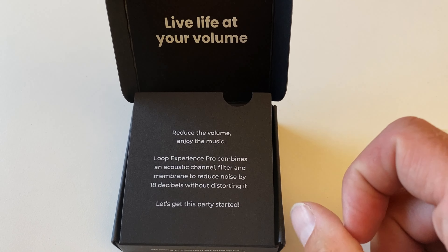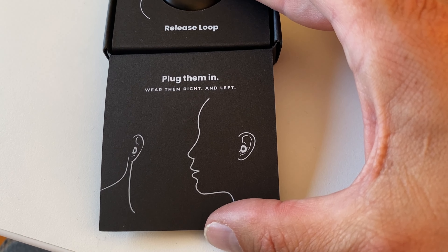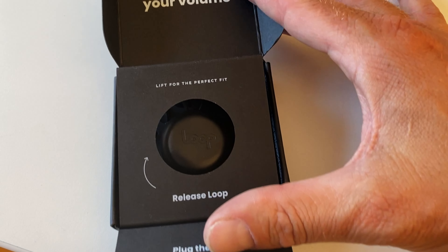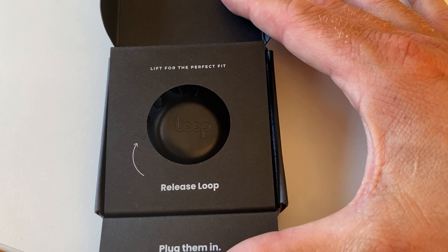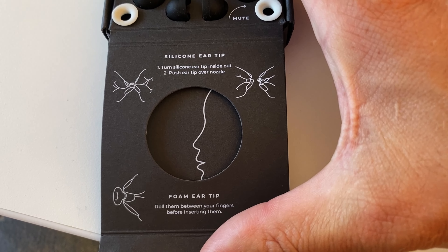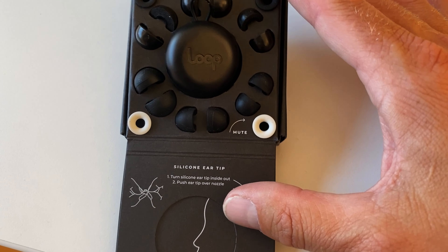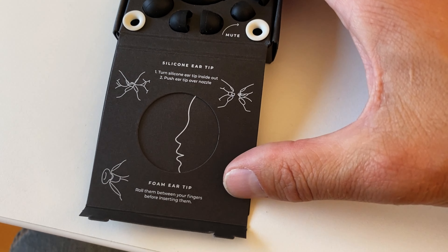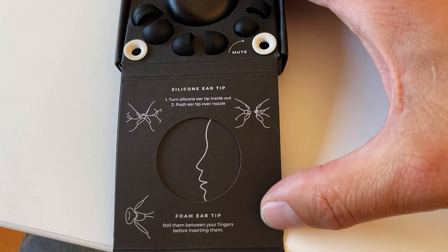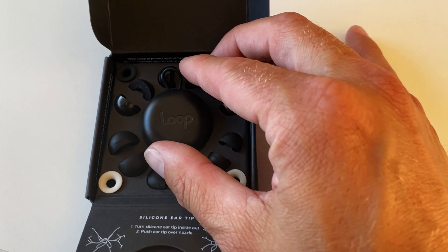Let's get this party started. You flip this out and wear them — right and left, though I don't think it actually matters which ear you put them in. There are different sizes of ear tips included — foam and silicone — along with some basic instructions on how to use them.